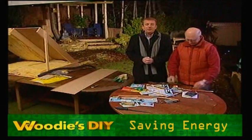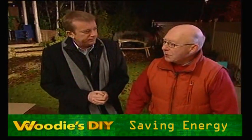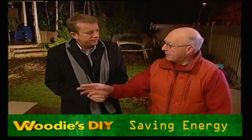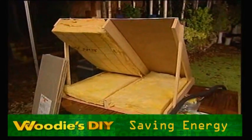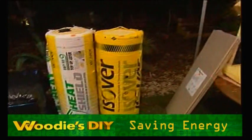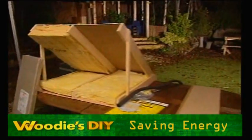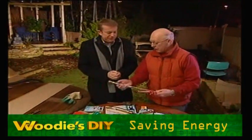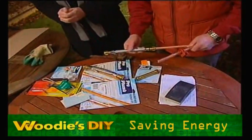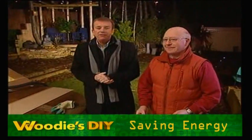Les Swarbrick from Woody's DIYs is here this morning. This morning we're going to show a new insulation for your roof — it's called heat shield. It's supposed to be at least 20% superior to the old ones. And we're also going to be showing the easiest way to repair a burst pipe. There's been quite a lot of them, so we're going to show you the best way of doing that — that's coming up a little later on.